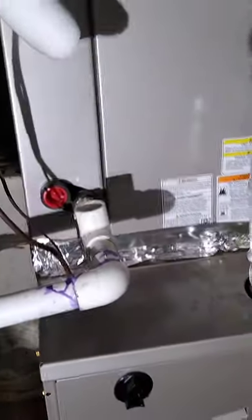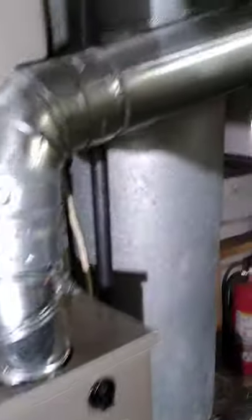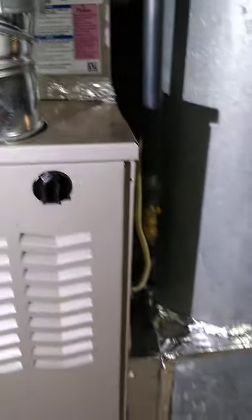We're going to add an emergency switch on the drain, and everything turned out good. We had a little bit of an issue, but it's all right. The double wall pipe goes out, and we shall return.